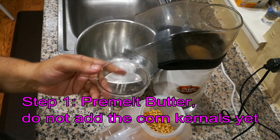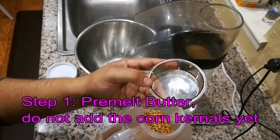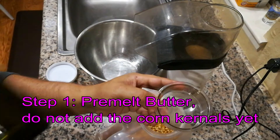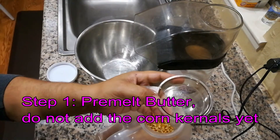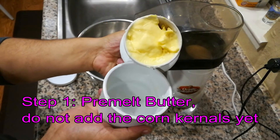We're going to go ahead and add our butter to the top. You're welcome to use some good quality olive oil instead, which I sometimes use, but today we're going to be using butter. I keep my butter fresh around the house using this little butter keeper.